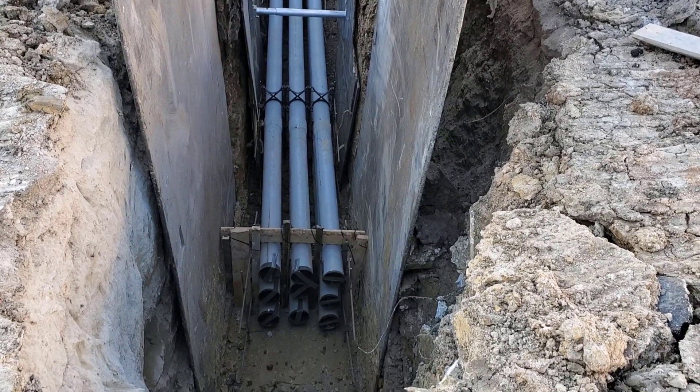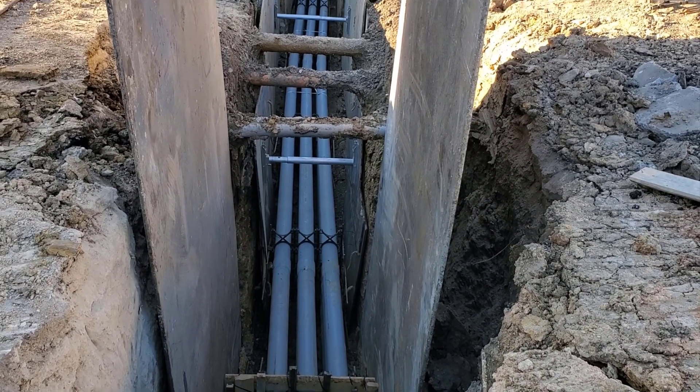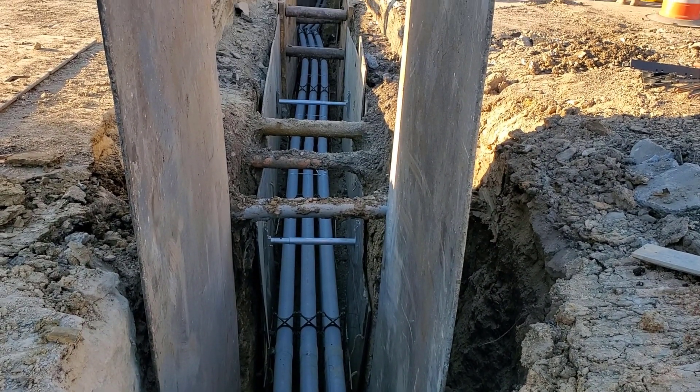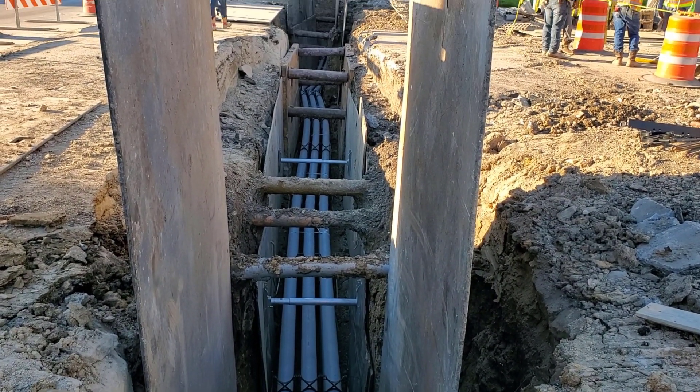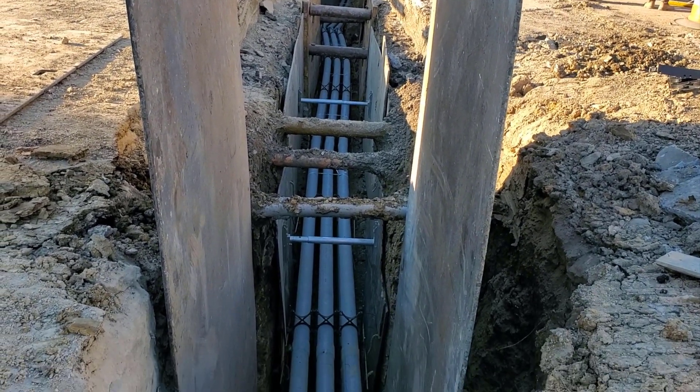Hello and welcome to another Sleepy Dog construction video. Today's video shows you how to install underground electrical conduits. The contractor has placed 9 six-inch conduits. The conduits are approximately 8 feet deep and will be covered with red concrete.